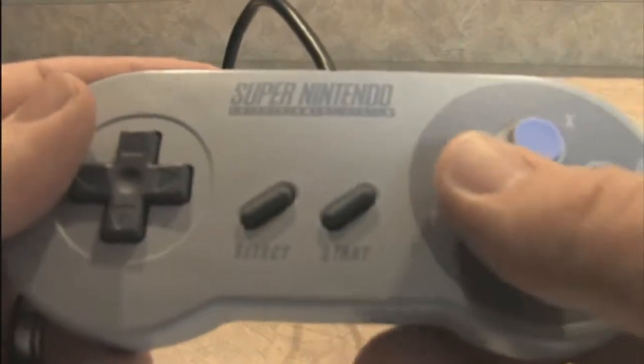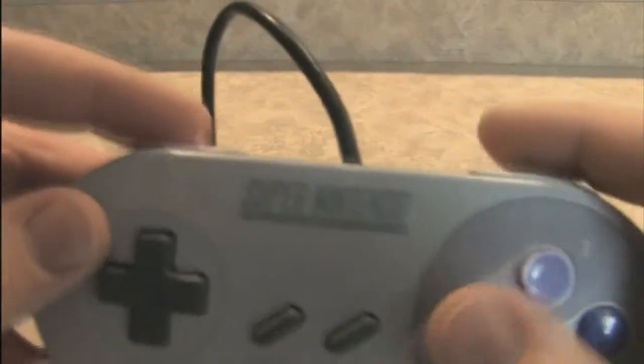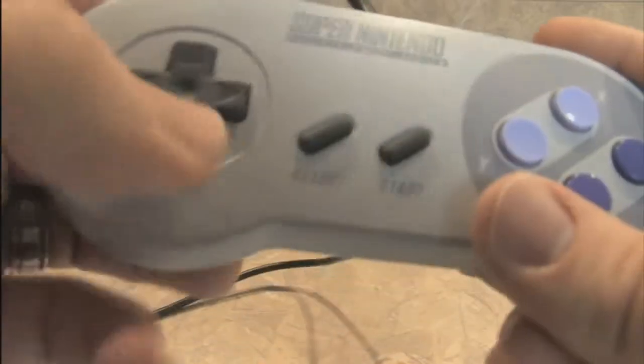That way you don't have to look down to see which button you're pressing. The SNES controller design was very smart on Nintendo's part, and looking back now I find it to be a great controller with a great feel when playing games.